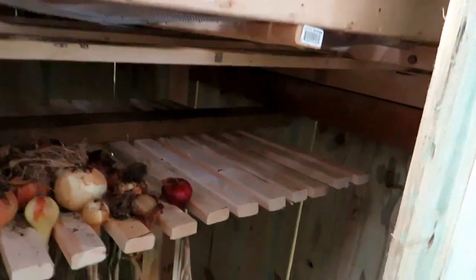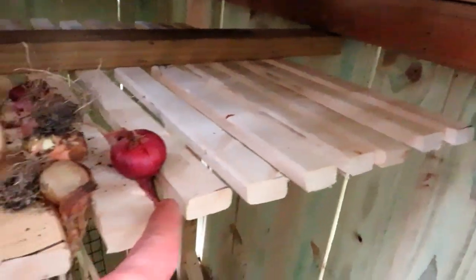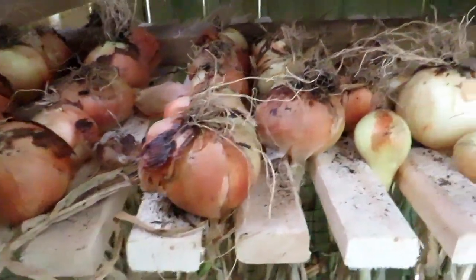What I really like about this design is this piece. You can just slide your onions in just like this, space them out when they're larger, and they can dry here for that two-week period. You can do the same thing with garlic.